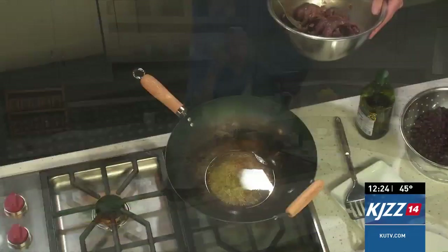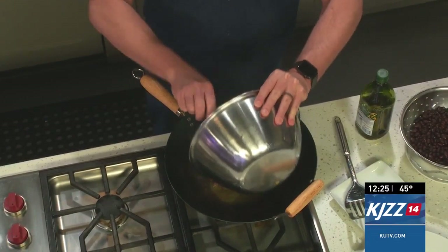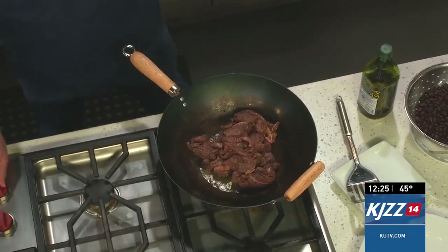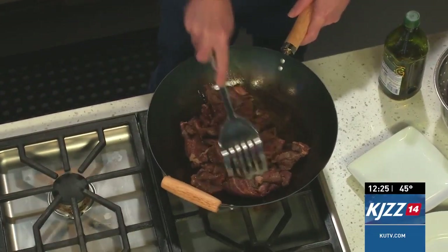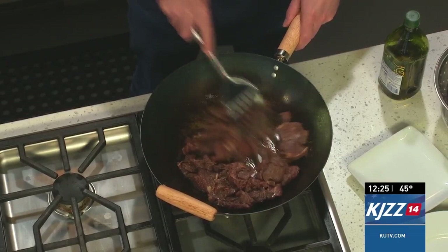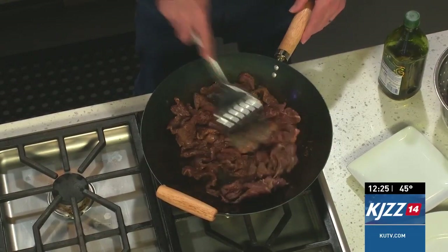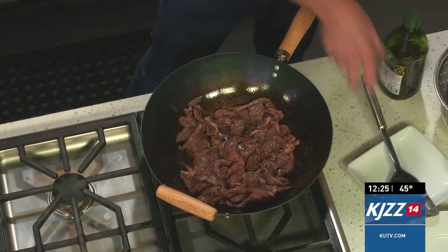Do you see the smoke coming up off the wok? That's exactly how hot you want it to be. I'm going to add that beef right in there and cook it for just a couple of minutes, because you want it to be about 80% cooked. The nice thing about beef is you can cook it rare and it's not going to hurt you at all — poultry is a different story; you always cook poultry fully. So once it's about 80% done, we'll remove it and add the veggies.